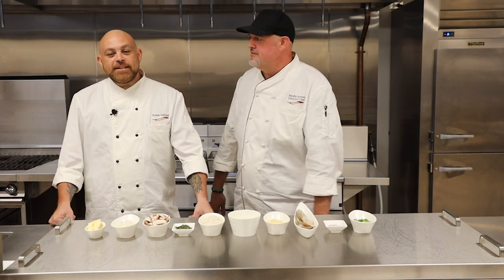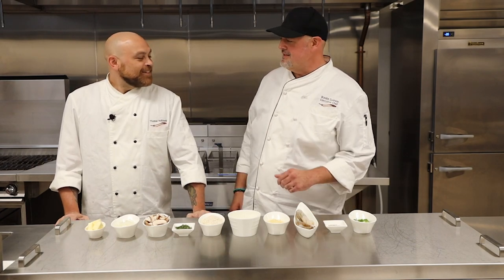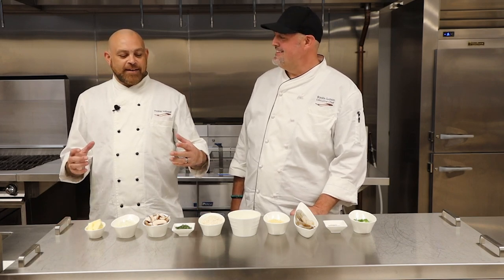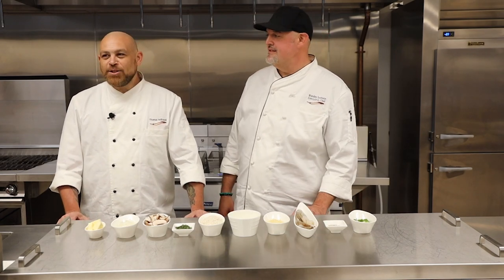Tell us what you're going to prepare for us today. Today we're going to do some Parmesan mushroom risotto and we're going to top it off with some nice seared shrimp. What made you pick this dish? Just something my son loves to eat. I like to cook it, and a lot of people are intimidated by risotto, and they really shouldn't be. It's not a lot to it.